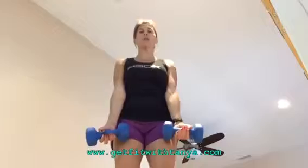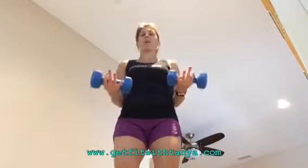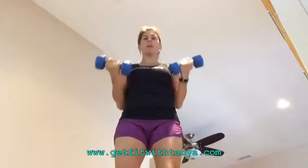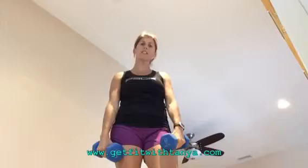Hey everyone, Coach Tanya here, ready to work our arms today with our challenge. We are going to do bicep pulse. Basically, what I want you to do is have weights, stand with a slight bend in your knee, and hold your weights right here. Then you're just going to pulse it up and up — quick up pulses to work that bicep. Grab your weights and let's get started.